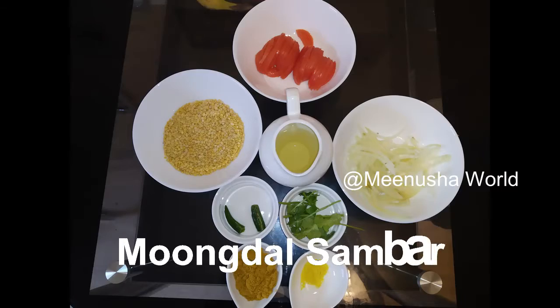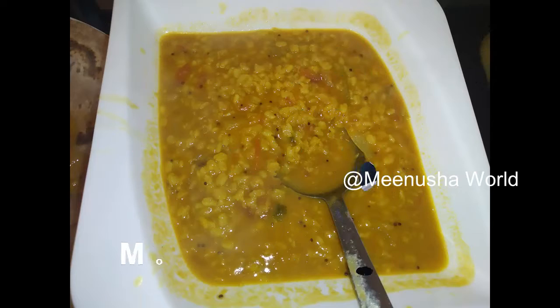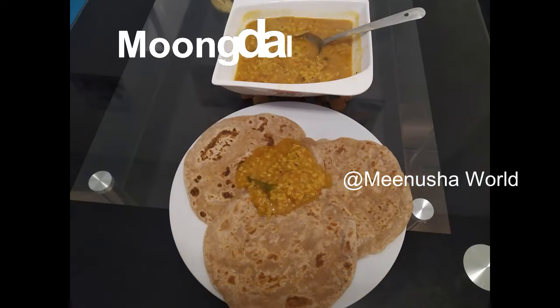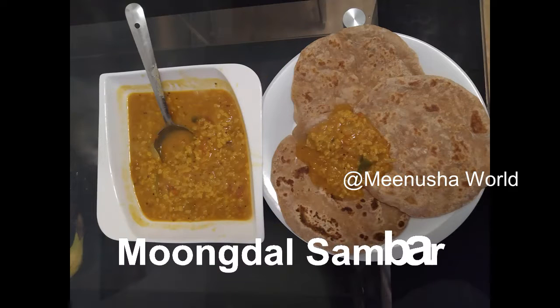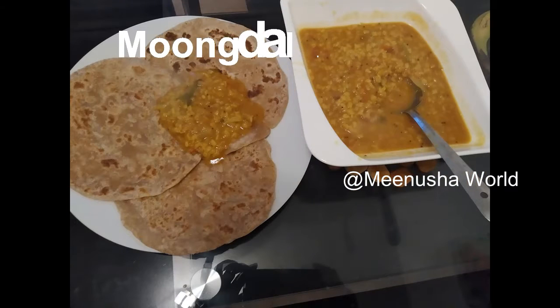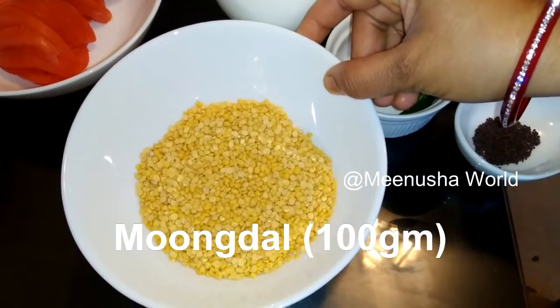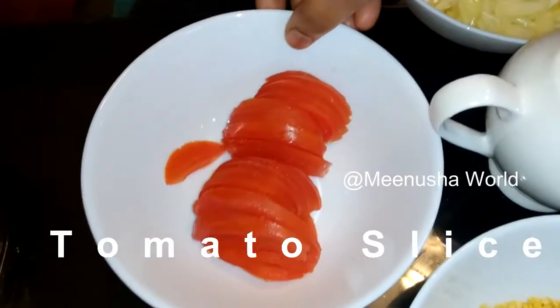Hello viewers, welcome back to my channel Minusha World. Today we will see how to make moong dal sambar. This recipe takes very less ingredients and very less time to make. The ingredients are moong dal 100 grams, one tomato sliced, one medium size onion sliced.